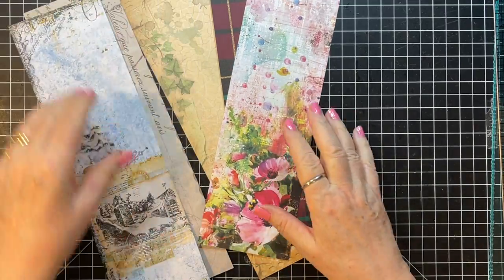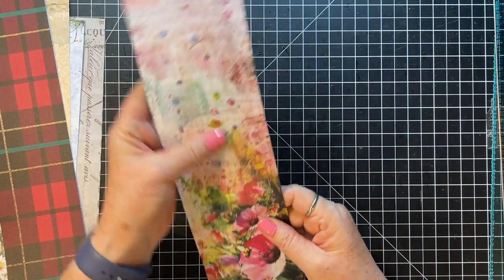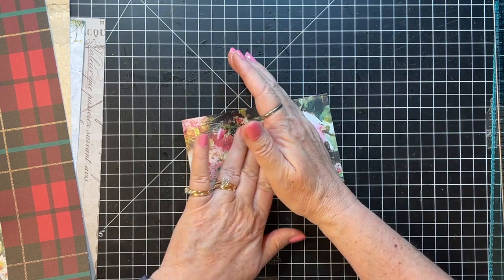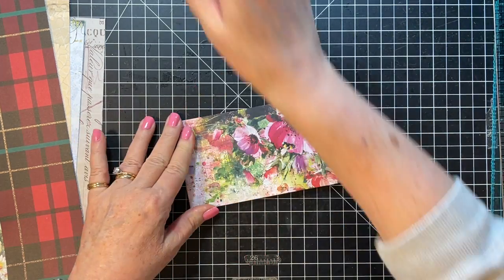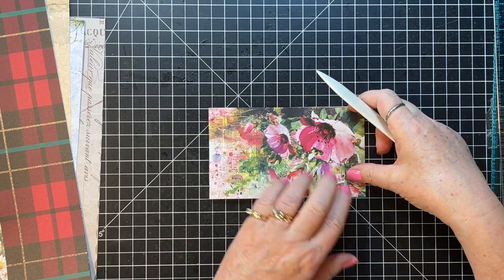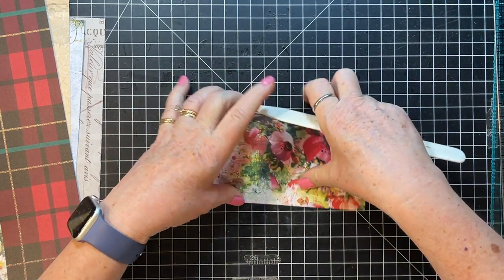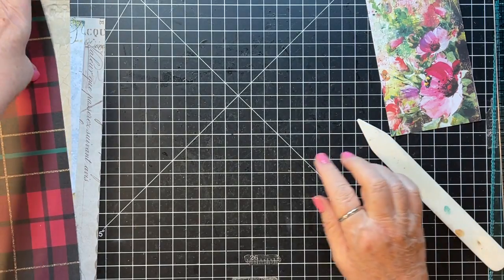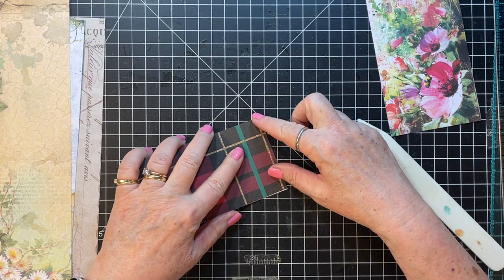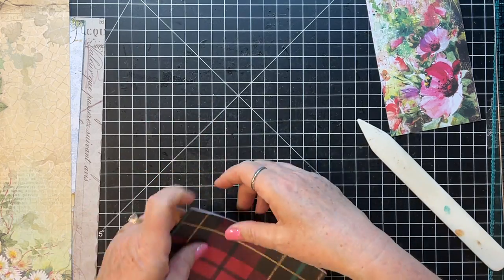So I've got five pieces of paper here - maybe that's too many, we shall see - but five that I thought would work. They are 12 by 12 papers and we're just going to bend them in half first, try and do it straight as much as possible. I've got one Christmas one here - I thought I really only had one Christmas scrap that looked like it would work for this.